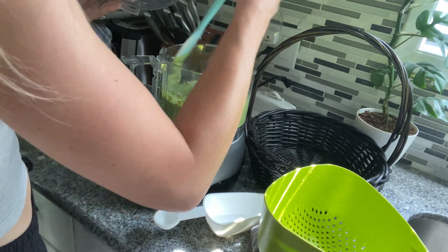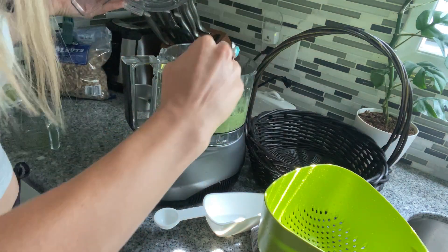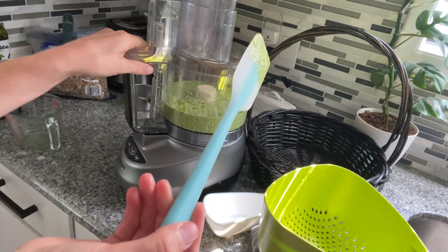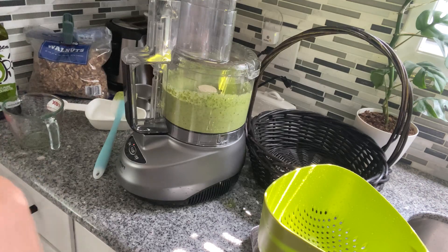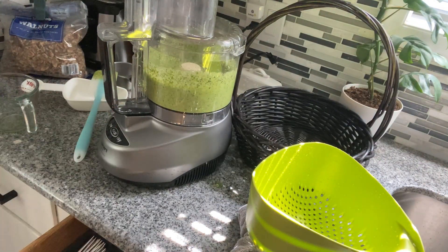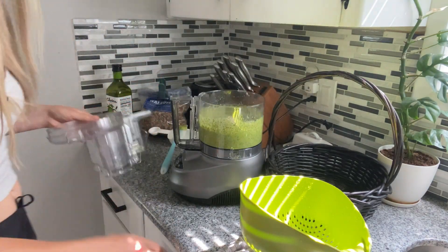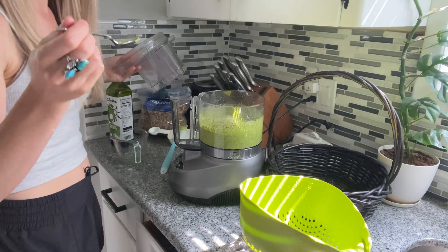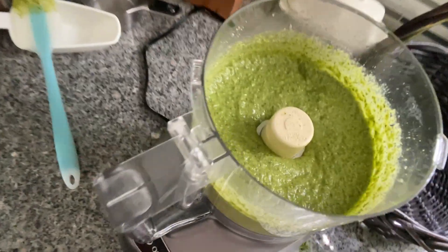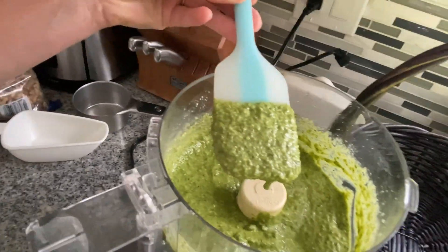I just go through and scrape the bowl down, usually just one time. Let's do a final taste test. That is perfect. I'll show you guys what it looks like up close — it is so gosh dang delicious.